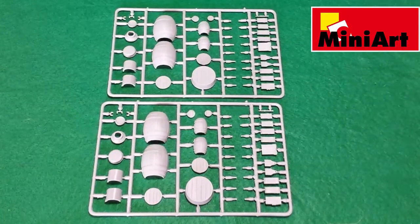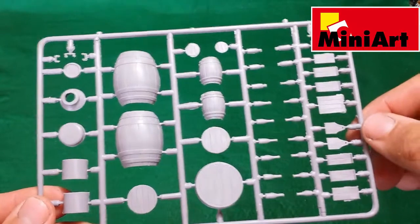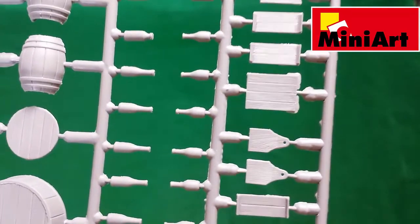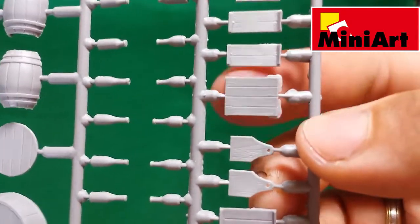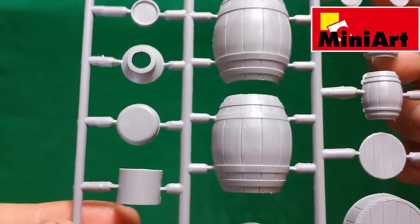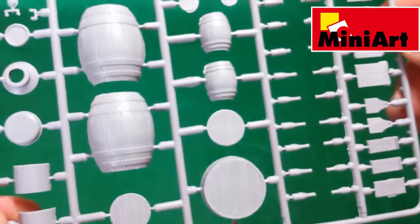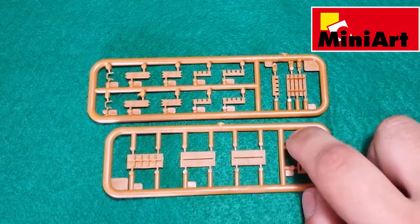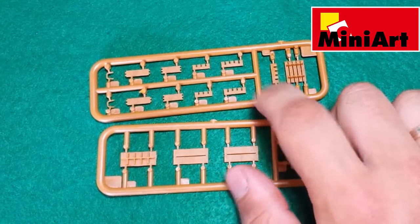There are also two identical sprues with wooden barrels, some wooden crates, bottles, barrels, and milk cans. As you see, there is some flash that needs to be removed but it's nothing hard to do. There are wooden crates for milk or beer bottles, and there are 5 sprues of each type in the box.